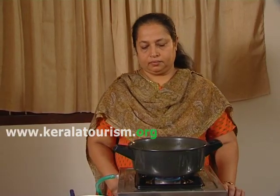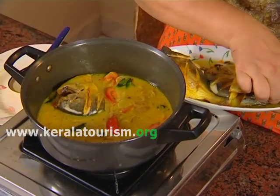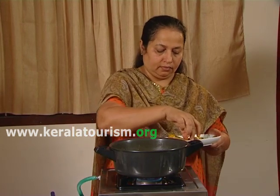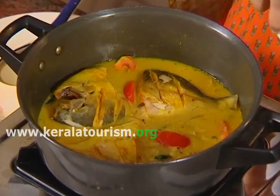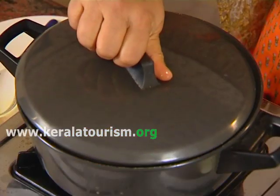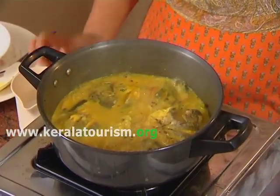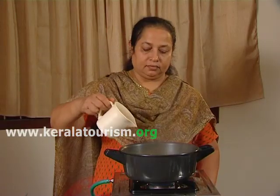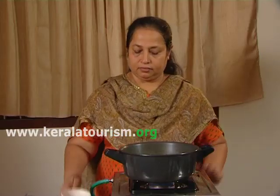Mix well and add the shallow fried fish. Cover and cook for 15 minutes. Then add the first extract of coconut milk and boil for one minute.